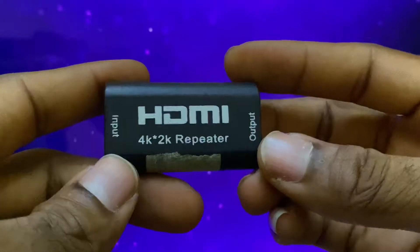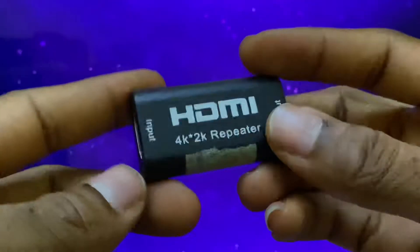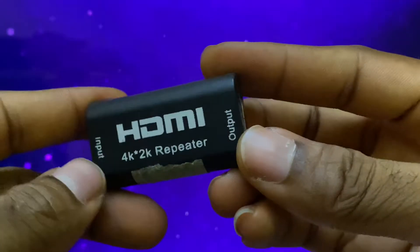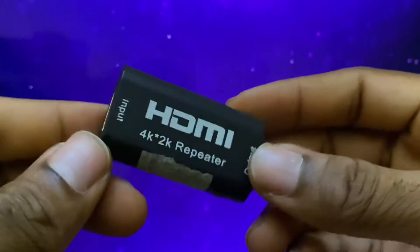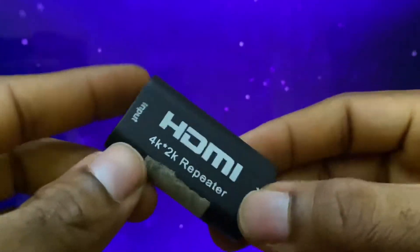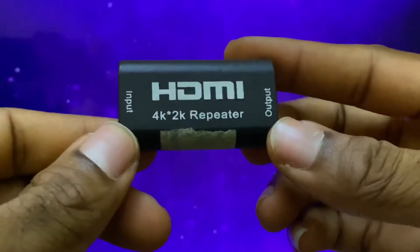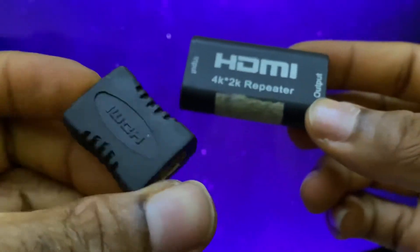Then once upon a time I came across this particular extender or repeater, and it has never ever failed me. It's been over two years with me now and it's still going. I think the only thing that could really kill it is if it gets physically broken, but this particular repeater has never failed me — whereas the other guy has failed me a whole lot.